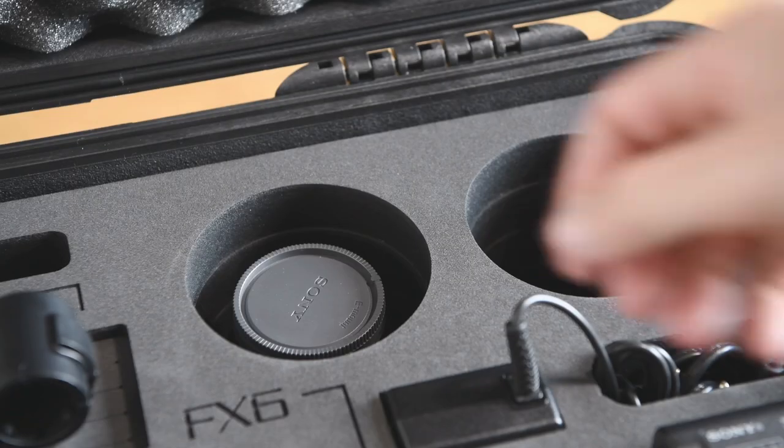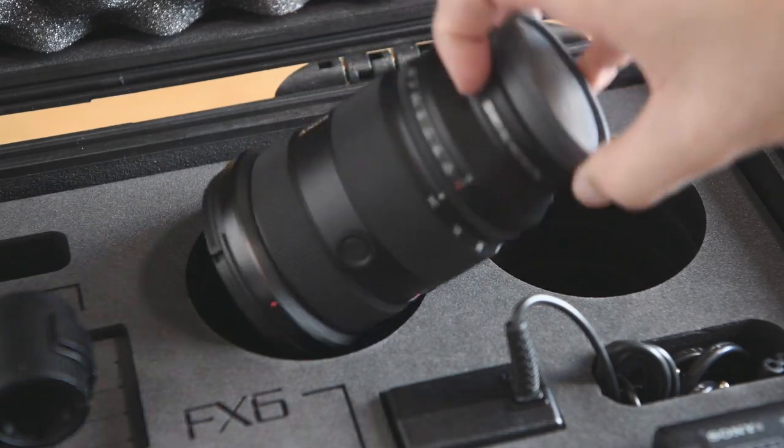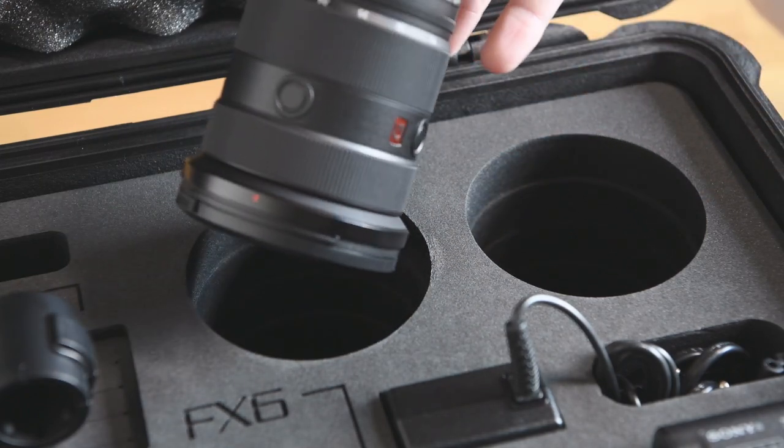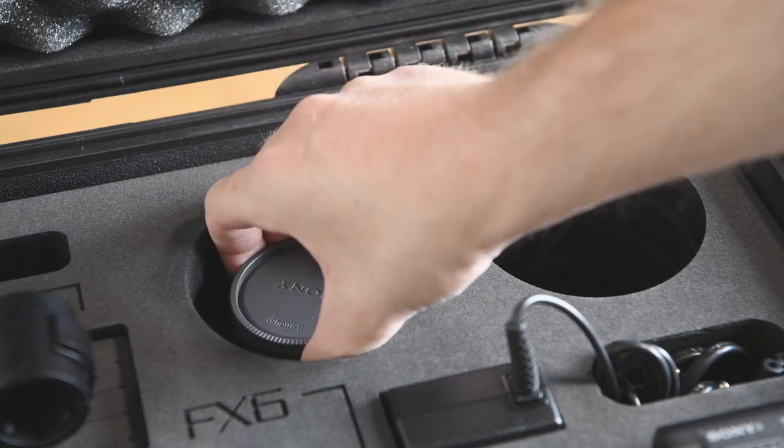The case is big enough to offer two slots for lenses, so the 24-70mm f/2.8 GM2 fits without any problems. The lens hood is stored in another slot. The lens should not be longer than 15cm and should have a diameter under 9.5cm.